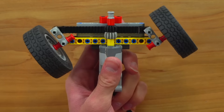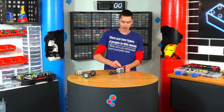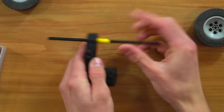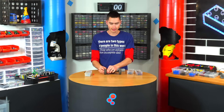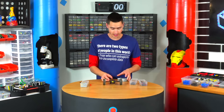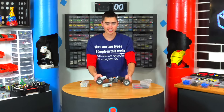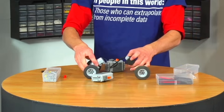Now we have the front of the car that can actually steer. For acceleration, we can just use one motor hooked up to a battery box. We just need to put an axle through and attach this to two wheels. This won't give it a lot of torque, but it will give it a lot of speed, and with this motor we should be fine. Then we just connect these two with Technic to make a simple frame.